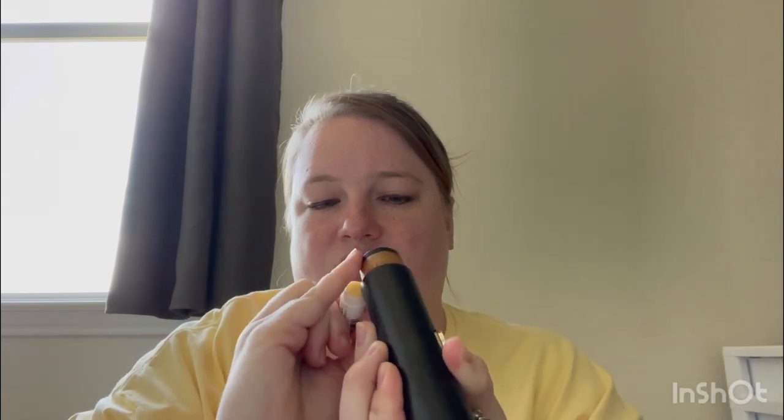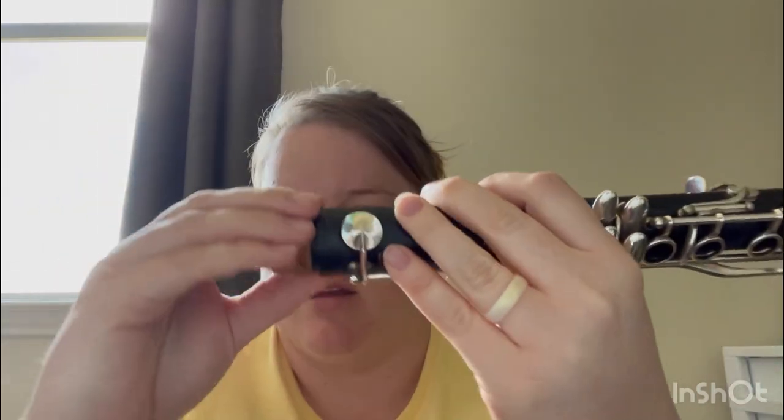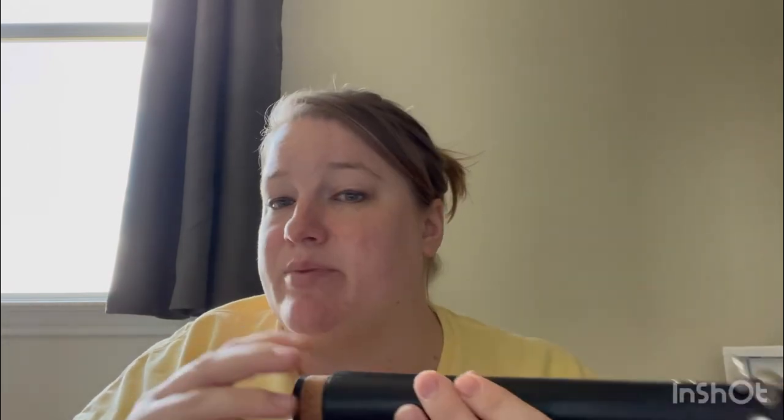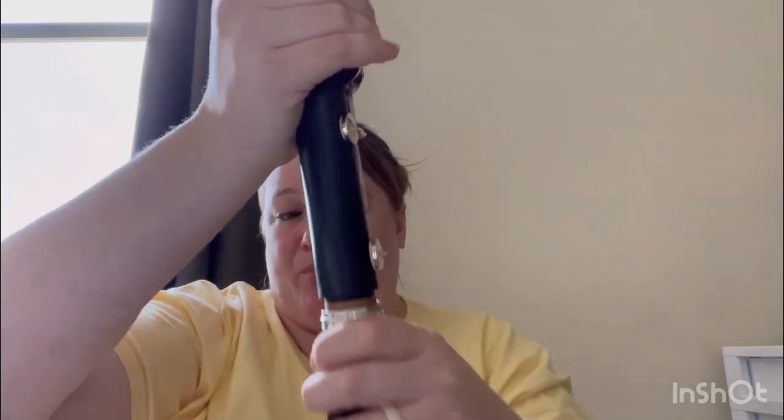You don't want it really goopy. If it looks like that, spread it around and wipe off any excess — you want it greasy but not goopy. I'm holding underneath the thumb rest with the lower joint in my right hand and the bell in my left hand. Put them straight up and down, then twist and push — don't just shove it in. Twist and push without grabbing any keys, until it's lined up and all the way in.